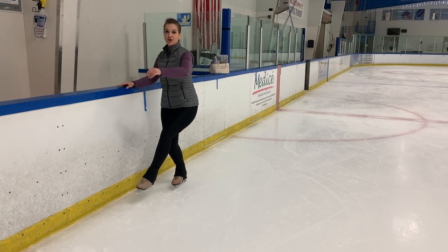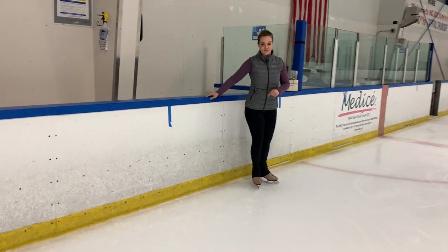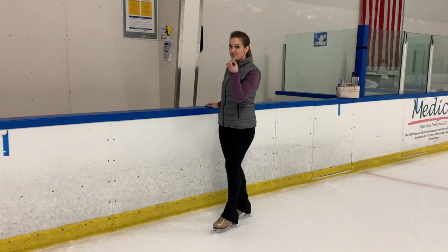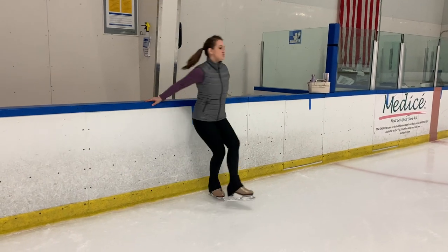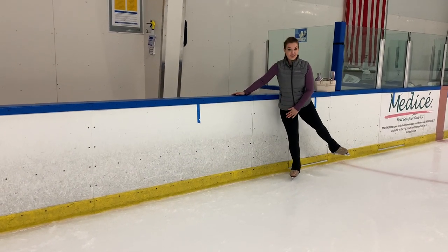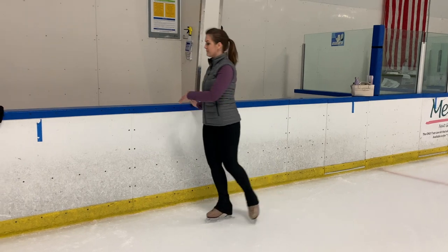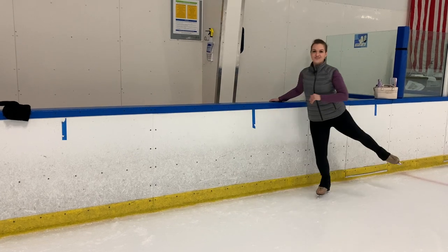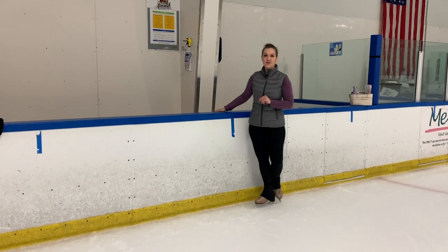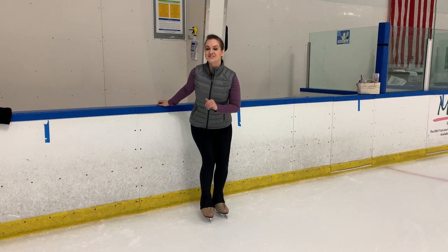I'm going to bend my knee, push up through my toe pick, and then jump to my check position. Pushing through your toe pick is incredibly important, so get used to that — inside three turn, push up through that toe pick, and land on your jumping leg on your outside edge. This jump takes off and lands on the same edge, on the same leg: inside three turn, outside edge to outside edge. Practice this on the wall until it feels comfortable, keeping your body up straight, not leaning into the wall too much, and really think about using your knees rather than your hips to get that jump.